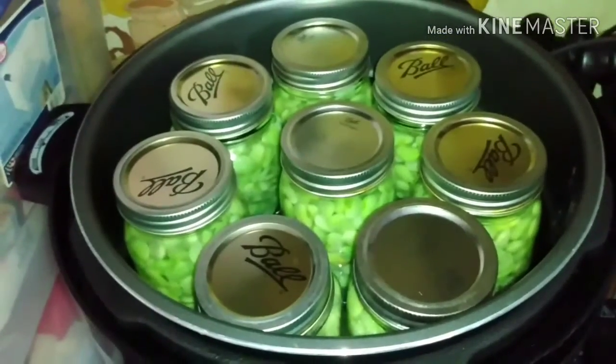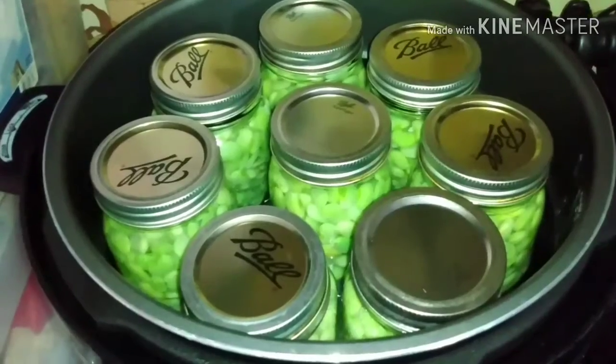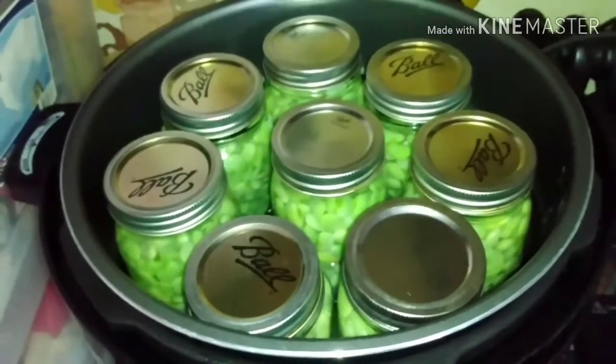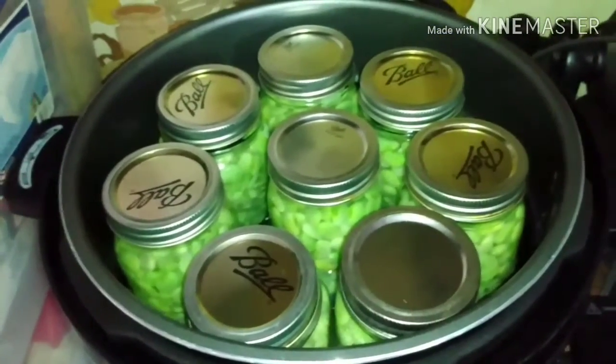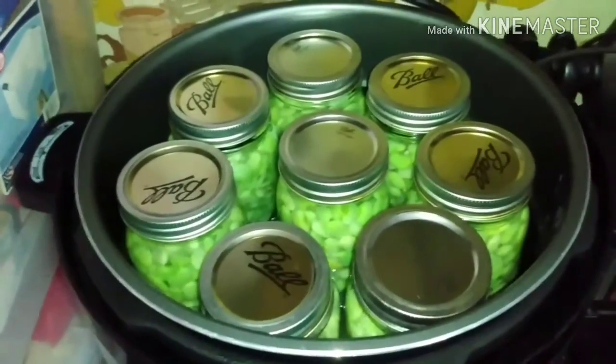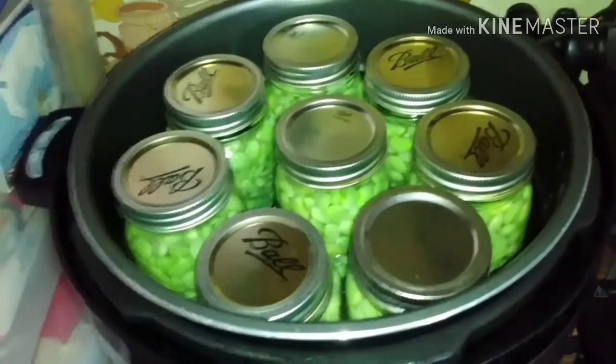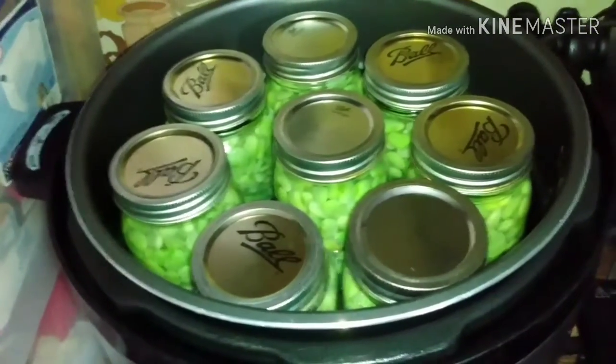I'm going to process these for — I think it's 40 minutes, I'll do a double check. You check your stuff and make sure you're doing it just right. I'm just showing you what I'm doing today — I'm not giving a how-to, I just want to show you what I was doing to store up food in my pantry. All right y'all, we'll see you when it's done.